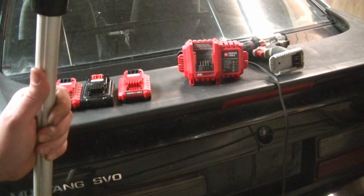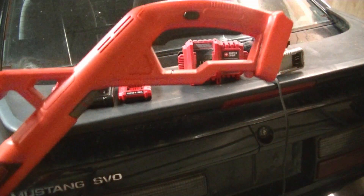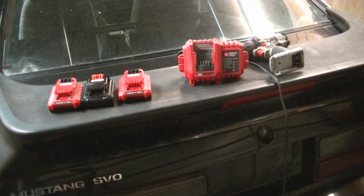My old weed eater was a gas-powered two-stroke engine, and it just seemed like you were pulling your guts out trying to get it to start. I didn't use it enough and the carburetor was always gummed up — just a pain. So I saw this battery-powered one and thought it might be a good idea.